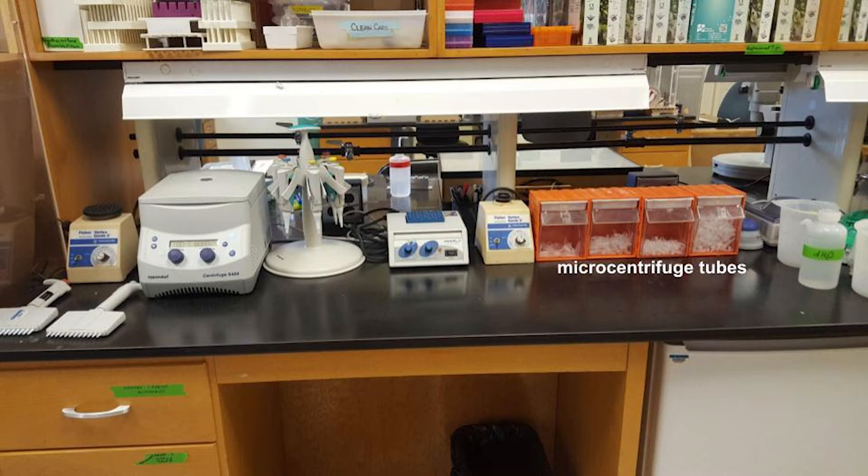Now let's take a closer look at some of the equipment on this lab bench. In these orange storage containers we keep small tubes called micro centrifuge tubes. We use these when we are performing DNA extractions and other molecular experiments.